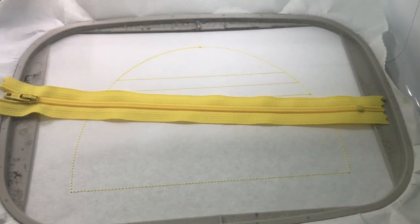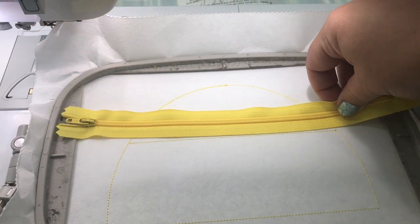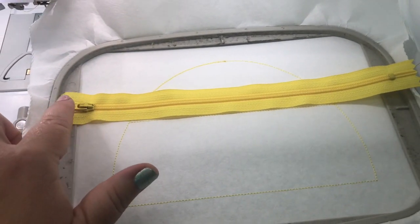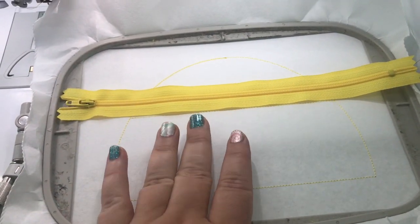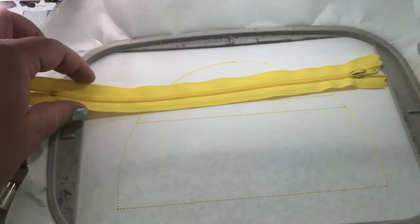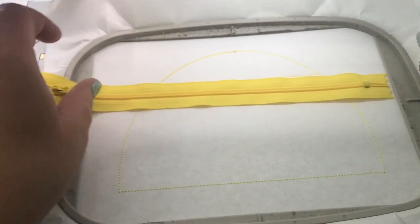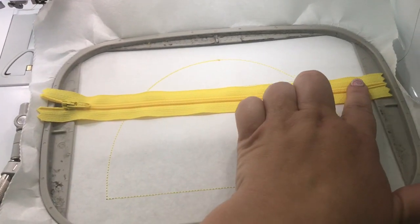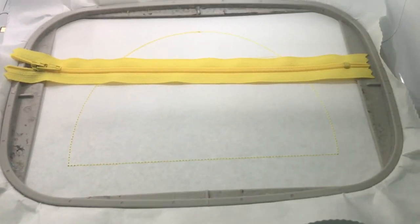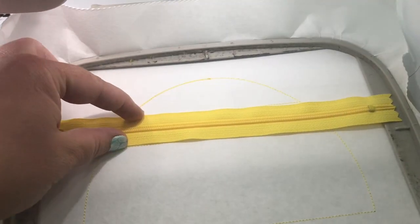I'm using a 9-inch zipper. Links for where I buy my zippers are in the description below. You line it up like this — if you want the zipper to unzip from one direction, leave it as is; if you want it to go the other direction, just flip the zipper. Then tape either side or hold it, and stitch the next step which tacks the zipper down on both sides.